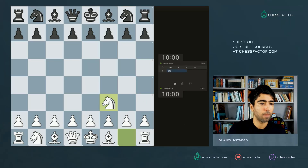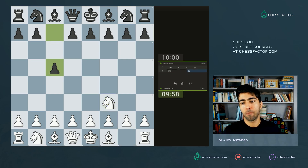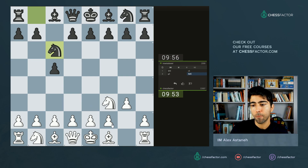Let's play. This time let's play a little bit more quiet. I'm gonna go Nf3. I've been playing some e4 stuff but now it's time for some positional stuff. He goes c5, he invites a Sicilian but we're absolutely not gonna go as exciting as a Sicilian. We'll play something a bit more quiet.